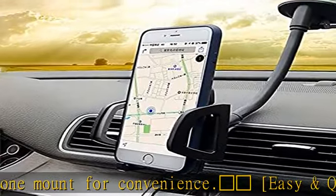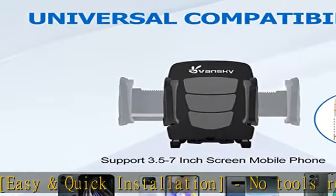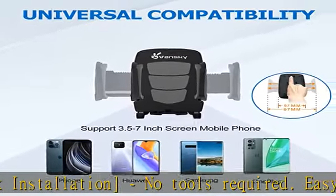Strong suction cup: features a strong suction cup that will hold your device steady, so you can keep your focus on the road and your hands on the steering wheel.